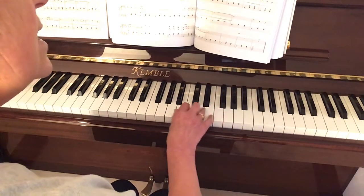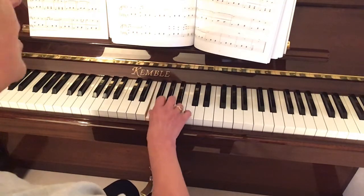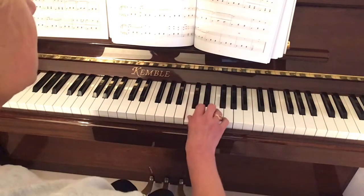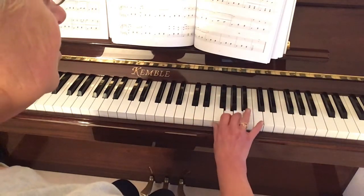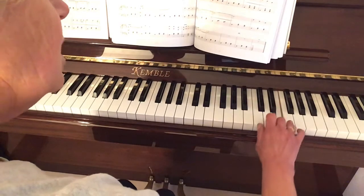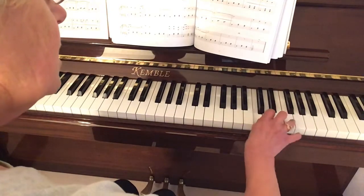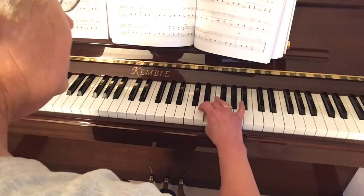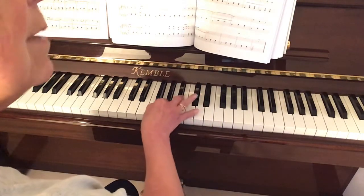Let's do that together. Three, four — F, G, A, B flat, C, thumb underneath, D, E, thumb underneath onto C, and in with our fourth on F. Then coming straight back down: fourth on B flat, thumb on F, third finger over, and then fourth finger over onto B flat, which brings us nicely back to thumb underneath.